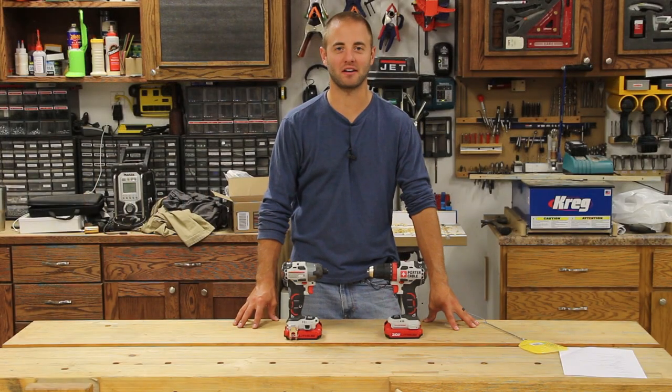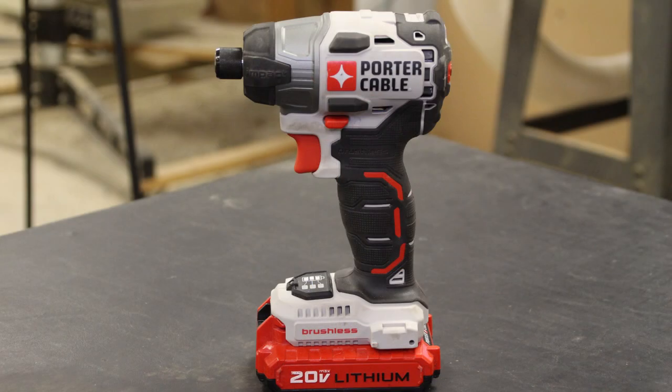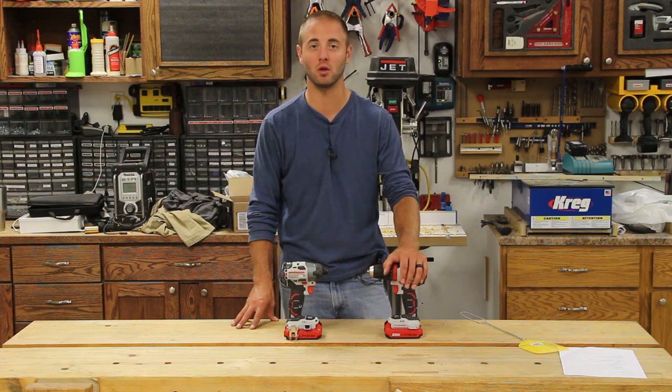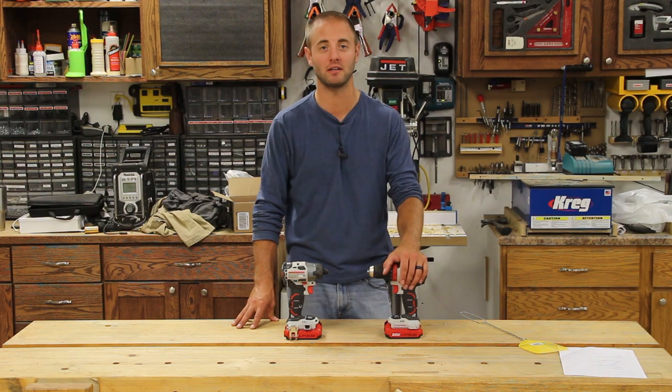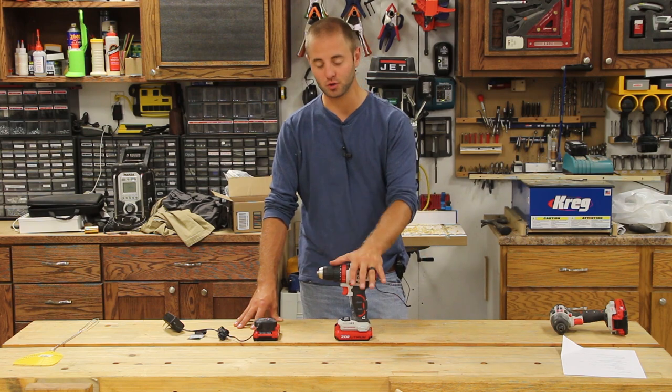Hi, I'm Andy Glass with WorkshopAddict.com. Today we're going to take a look at Porter Cable's new brushless 20 volt max drill driver model number PCC607 and their impact driver model number PCC647. I'm not going to get too heavy into the specs — I will overlay some graphics, so feel free to pause the video to take a closer look. Let's go ahead and get started on the drill driver itself.